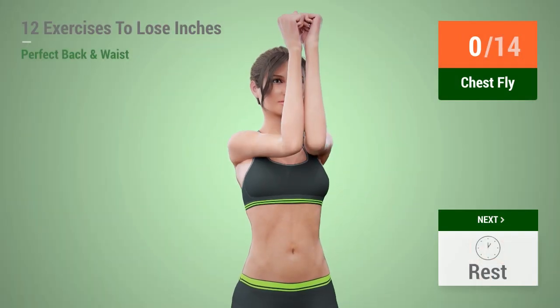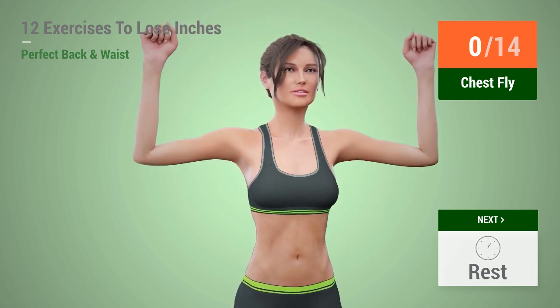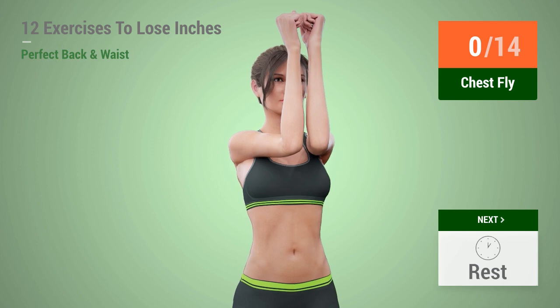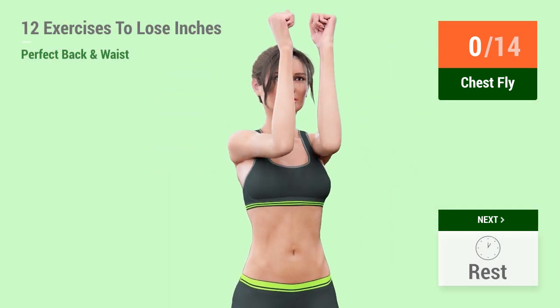Up next, chest fly! In 5, 4, 3, 2, 1, go! 1,